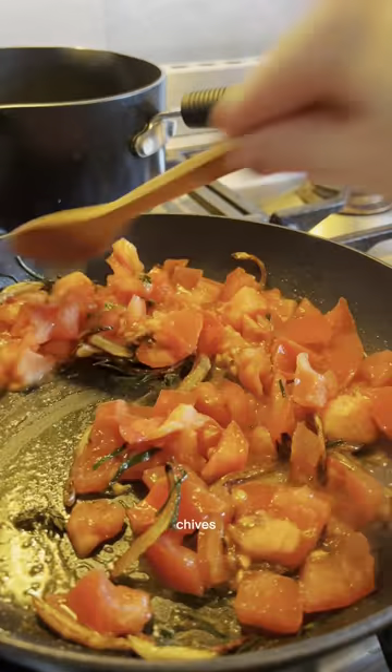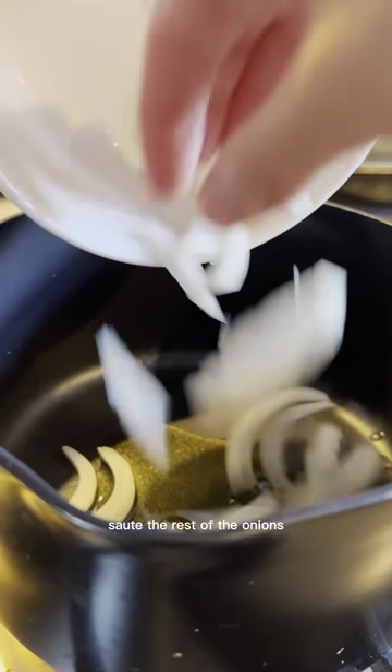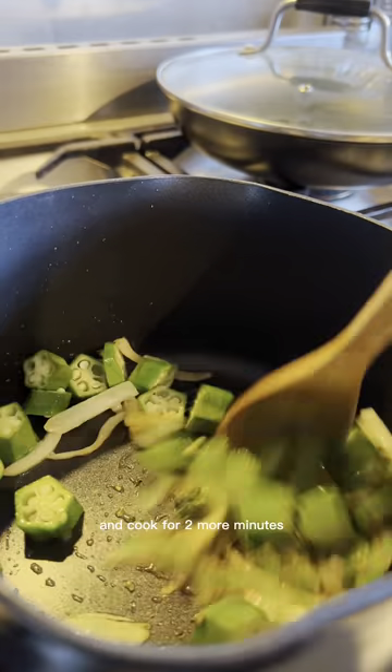Cook for a minute, then mix in thyme, chives, tomatoes, pepper, and water and bring to a simmer. In the meantime, sauté the rest of the onions until golden, add okra, thyme, and margarine and cook for 2 more minutes.